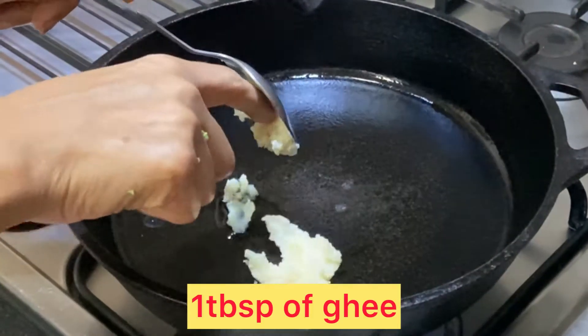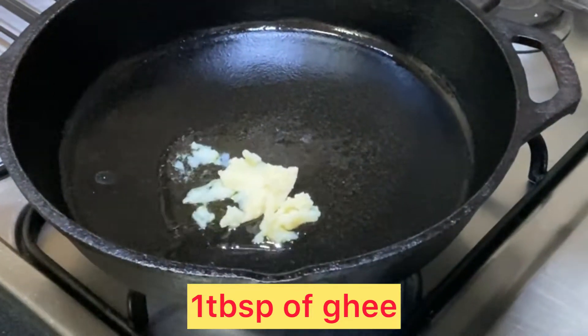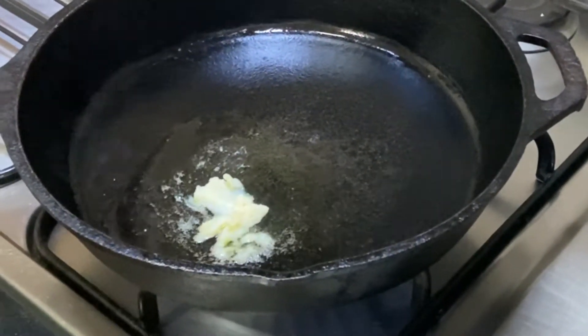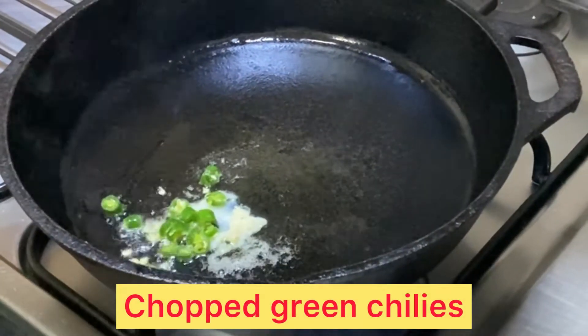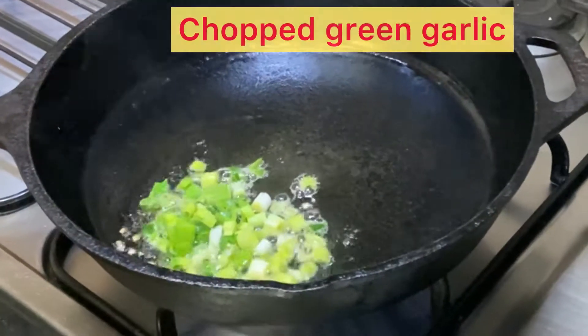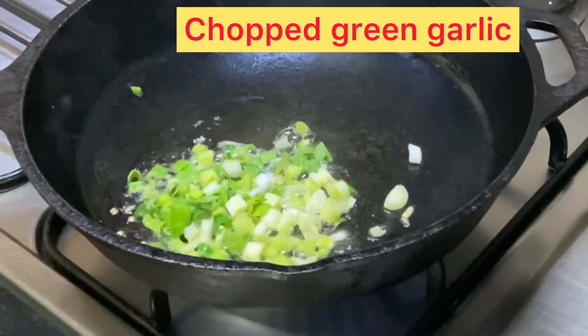I have a pan with a cast iron. We will add 1 tablespoon of ghee and when the ghee is hot, we will add green chilies to it. I have chopped 2 green chilies and I have added green garlic.